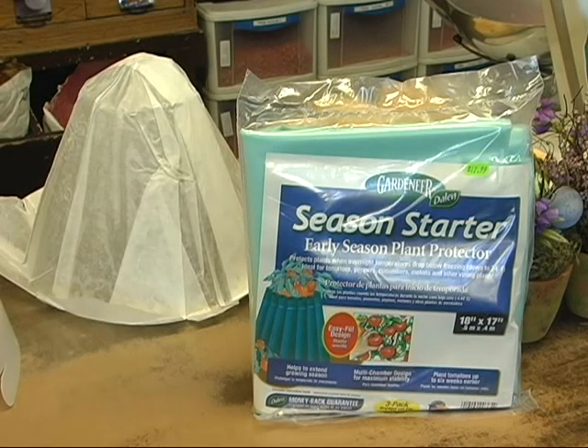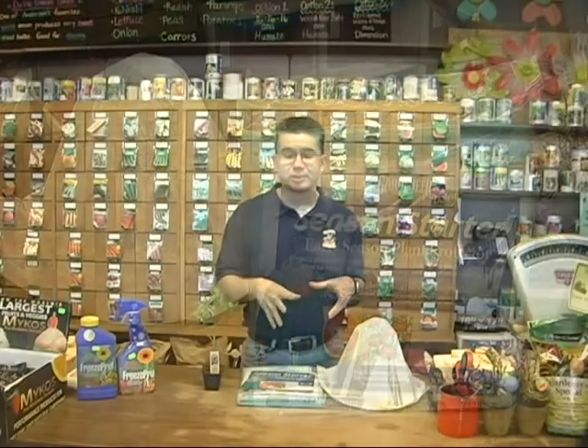There's a lot of excitement to get outside and do some planting — get some tomatoes and peppers and flowers — and try and get everything planted, but we've still got the possibility of frost all the way through the first part of June.